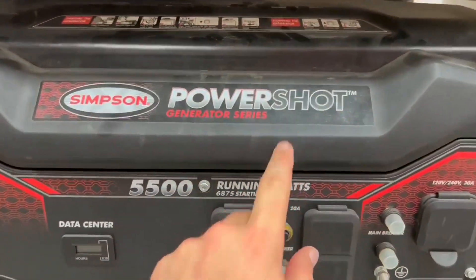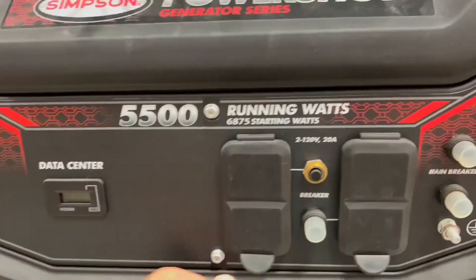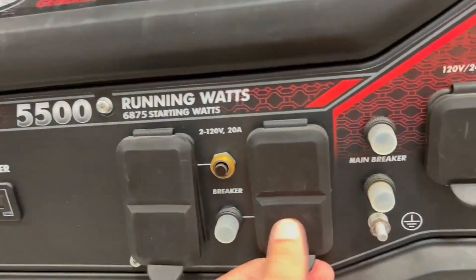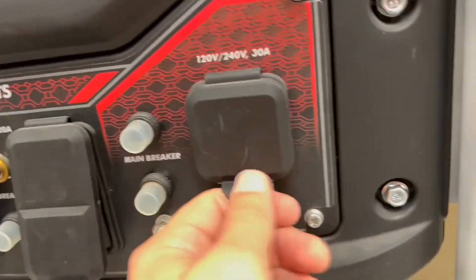Hello guys, so today I'm going to be talking about and reviewing the PowerShot 5500 Watt Portable Generator. This generator is a beast, and let me tell you why. This generator right here is usually used for worksites, campsites, homes, and more.